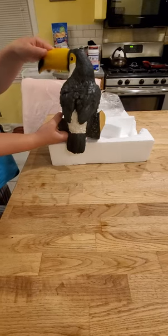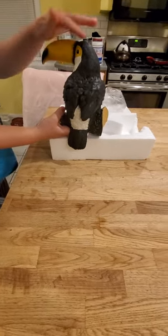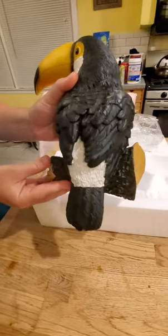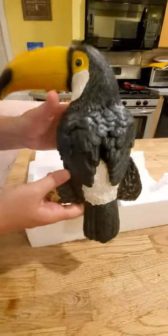It has the long signature beak, it's a nice bright yellow. The eyes are nice. It has that nice layered feathered look and it even sits atop its own little branch. I really like the way this is made.